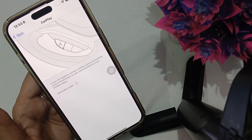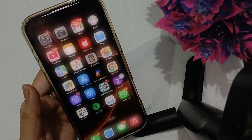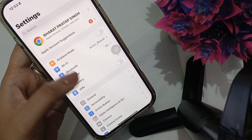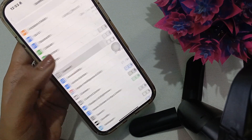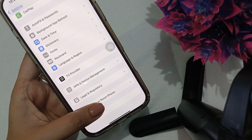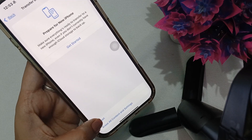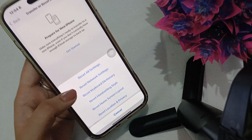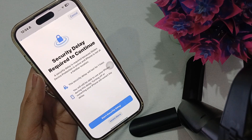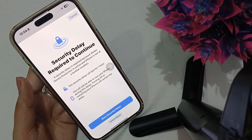If you are still unable to connect, go to Settings, then General, and scroll to the end until you see Transfer or Reset iPhone. From here you will see the Reset button — click it and select Reset All Settings. It will ask you to verify and you may need to complete a security delay before it proceeds.